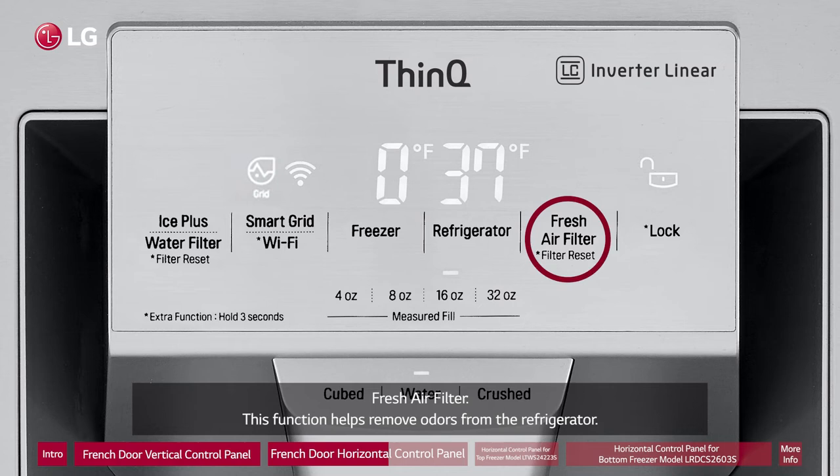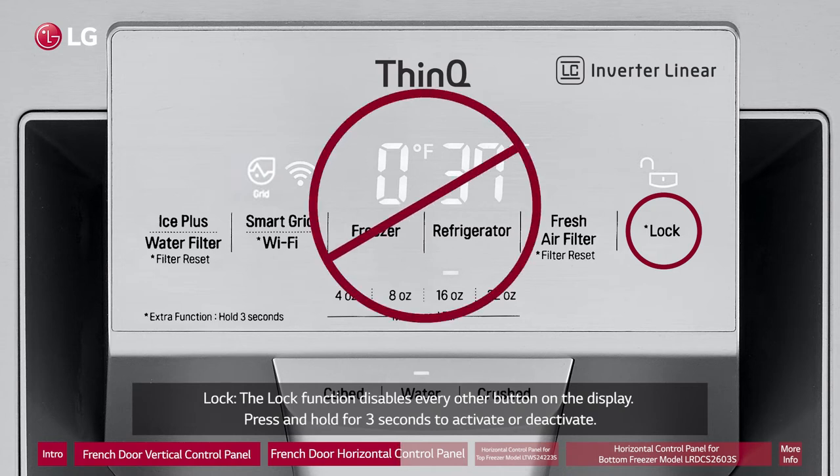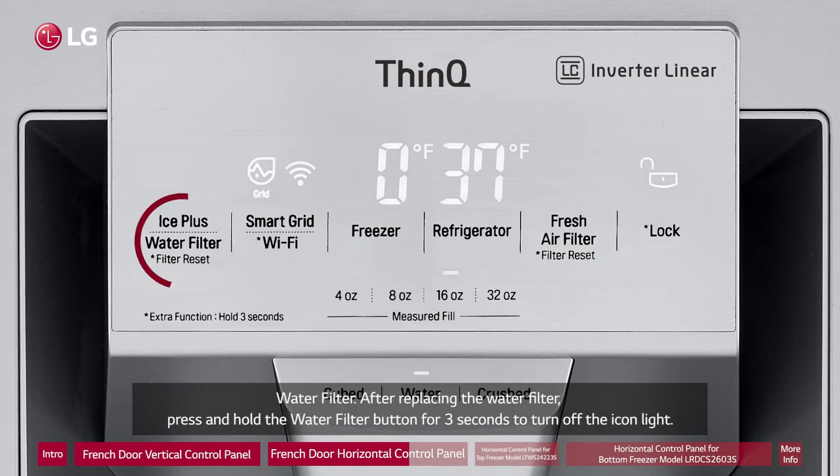Fresh Air Filter: This function helps remove odors from the refrigerator. Lock: The lock function disables every other button on the display. Press and hold for three seconds to activate or deactivate. Water Filter: After replacing the water filter, press and hold the water filter button for three seconds to turn off the icon light.